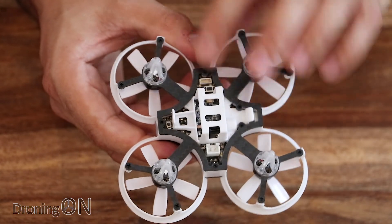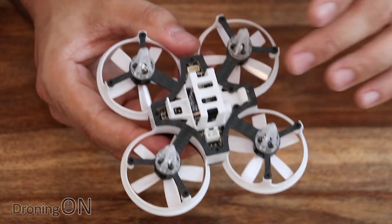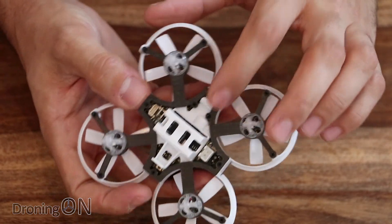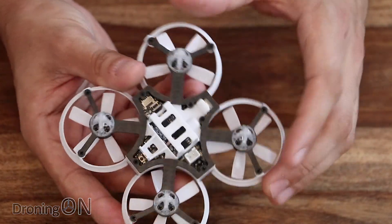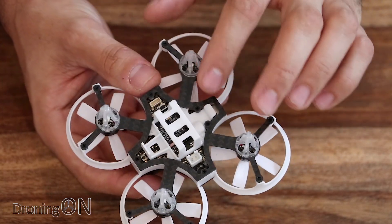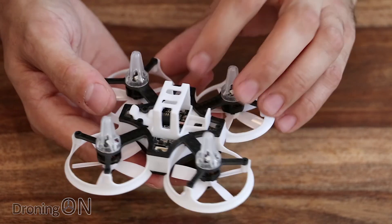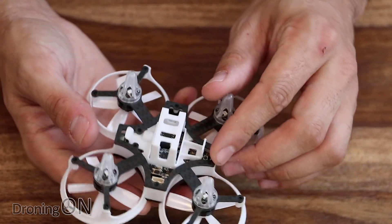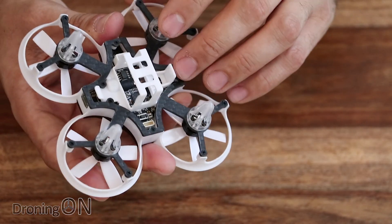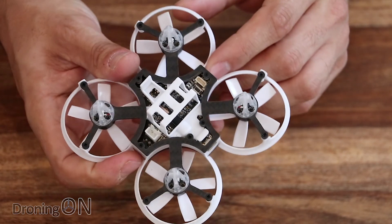Also on that single flight board is an integrated eight-channel FR Sky receiver which outputs telemetry as well, which is brilliant. I can't see a bind button anywhere on this — there are some buttons which I'll explain in a minute — but apparently you can bind this with a regular FR Sky transmitter. It might be that you have to take the board apart a little to access the bind button, or maybe it's got some bind pins. There's no mention of it in the manual, but we'll investigate and update the video description if we find anything out.